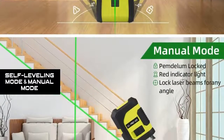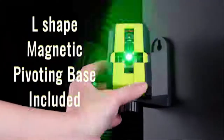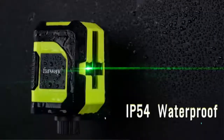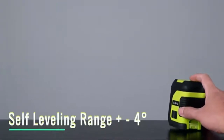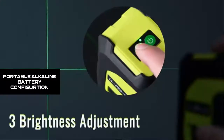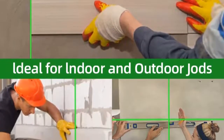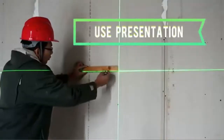Self-leveling mode and manual mode. Unlock the pendulum and self-leveling mode is enabled. This laser tool can self-level when located on an inclined surface within 4 degrees. If the surface inclines over 4 degrees, the laser will flash to indicate an out-of-level condition. Once pendulum is locked, it switches to manual mode to lock lines for use at any angle. Equipped with two AA batteries, you can replace them easily and replenish power anytime and anywhere. It can support up to 5 hours of continuous work.